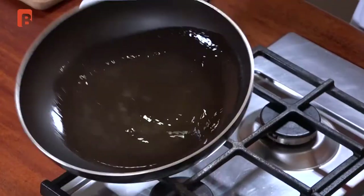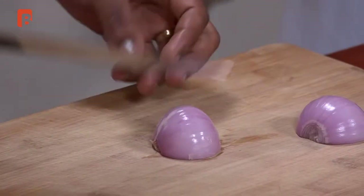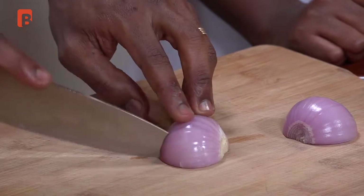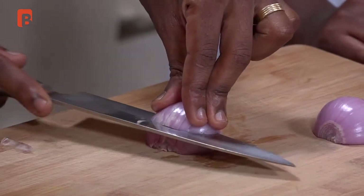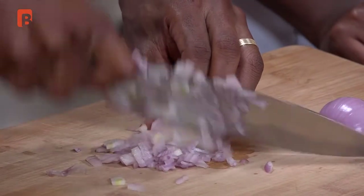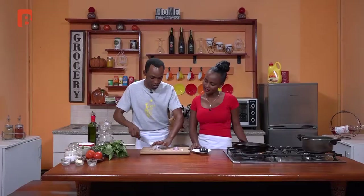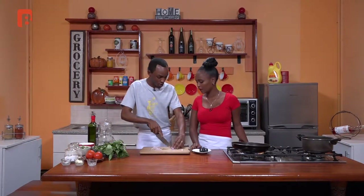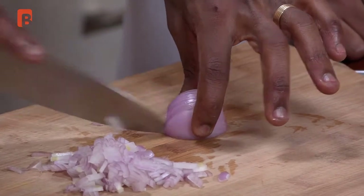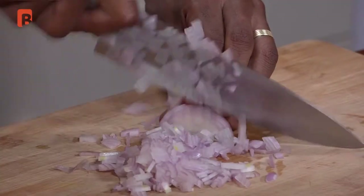We're going to start this simple process by building our sauce, beginning with chopping a red onion. Always begin by slicing lengthways right over the top, almost all the way to the end but not quite, and let your knife do the work. That makes it much easier to remove the core. Alternatively, you can cut almost a triangle at the end to remove the core first, then slice through the top and the side, and finish off by chopping that fine.